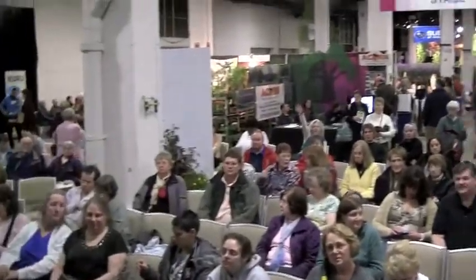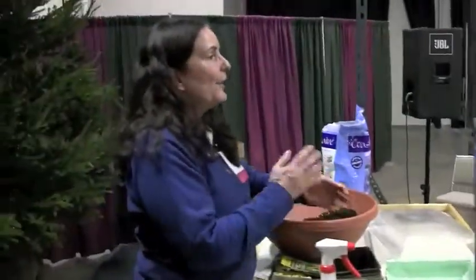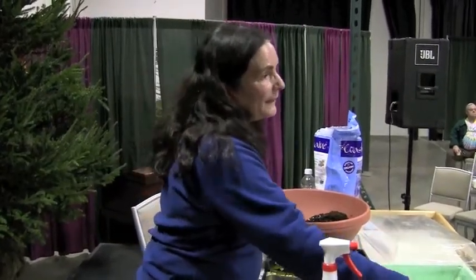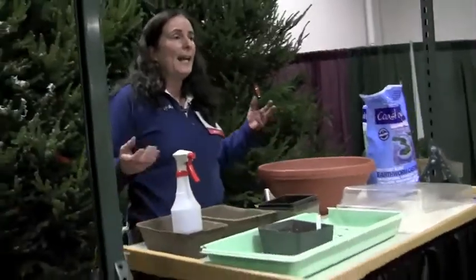Make sure you harden your plants off — don't take them from inside the house and put them right in the garden. Six to eight weeks inside, then spend the last two weeks bringing them outside during the day and taking them in at night so they get a chance to acclimate.